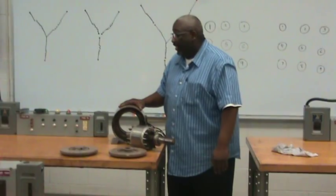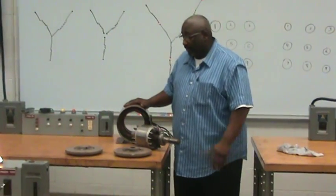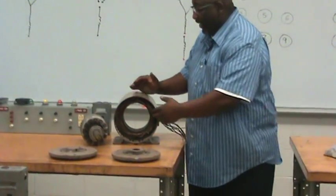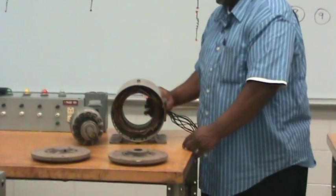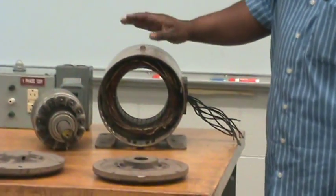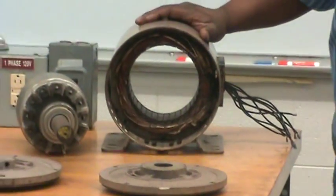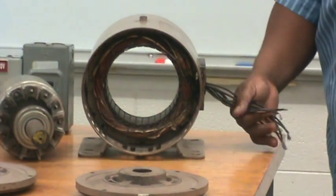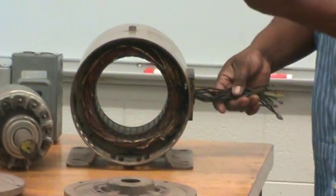The first part I want to look at is what we call the stator of the motor. The stator, as you read in the module, is the stationary portion of the motor that actually contains the windings. This is a dual voltage motor, so being that it's dual voltage, we're going to have nine leads coming out from the stator of the motor.